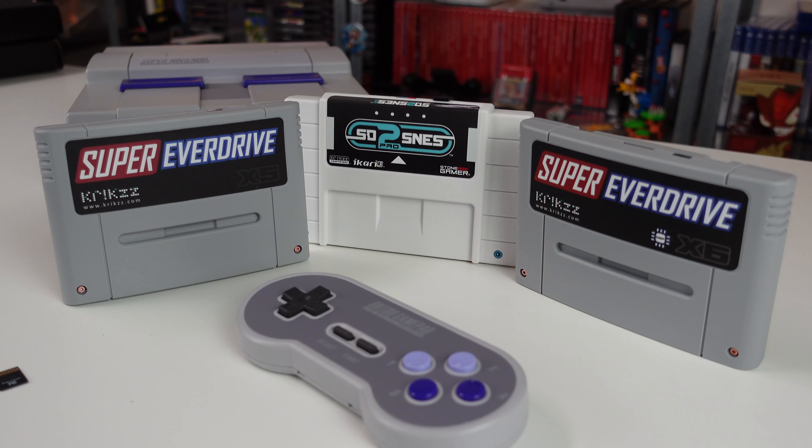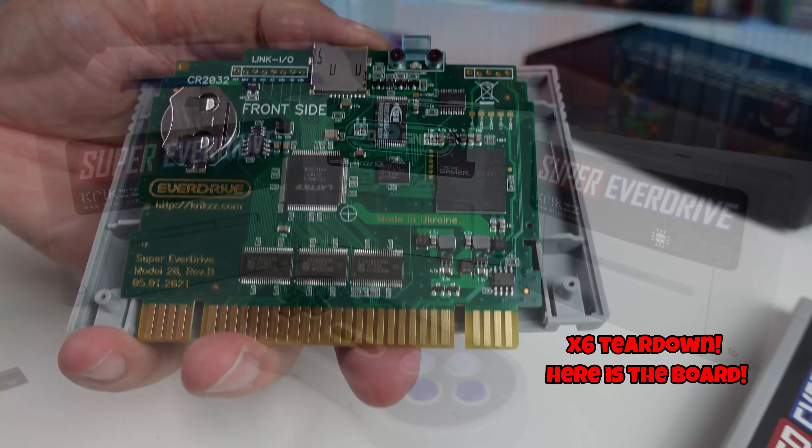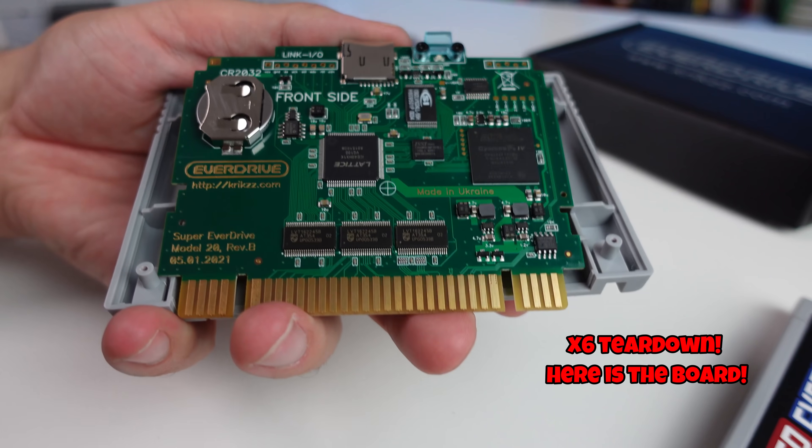The x6 does cost about $20 more than the x5, at around that $80 price point, and with that additional cost we get additional compatibility — that's typically the way it works, or at least you hope it works that way.